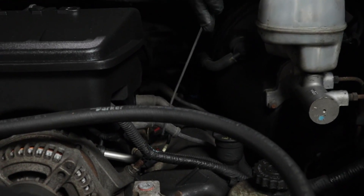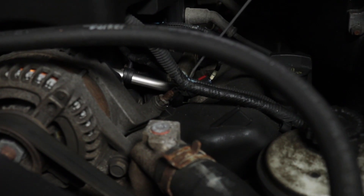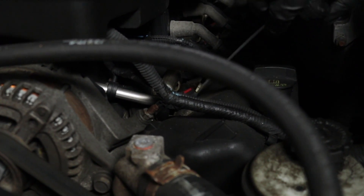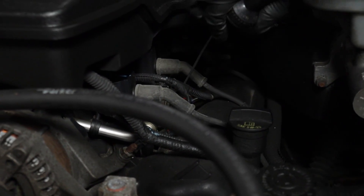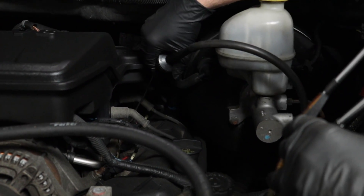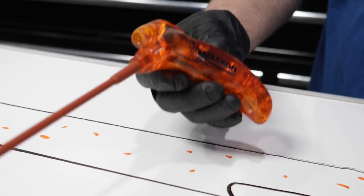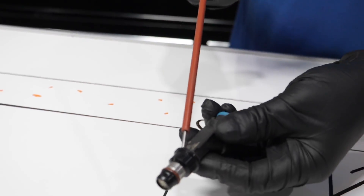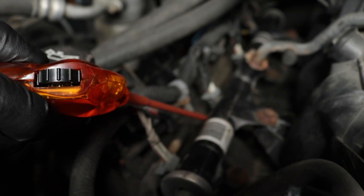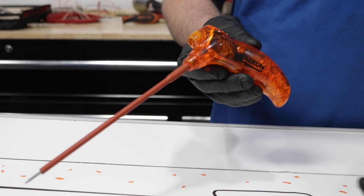With the engine running, you can take the stethoscope and just place it on each individual injector, compare the sounds, and when you find the injector that's not making any noise, that's the one you have to look into. Or you could take a tool like this and go around to each individual injector, place it on the injector — it's going to measure the vibrations in the injector and let you know which one's not working.